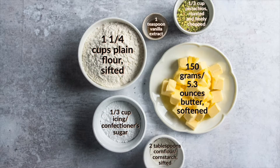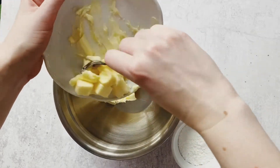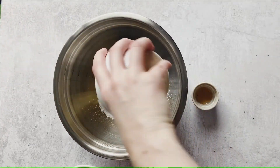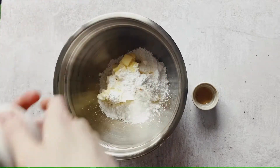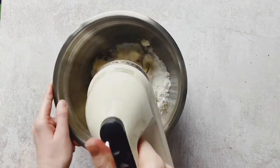There are two really important elements in your ingredients. One is that the butter must be softened, and two is making sure those pistachios are really finely chopped. You want half of the pistachios to be the texture of ground almonds — super fine — and the other half to be a mixture of fine with some slight chunks to add texture to those shortbread cookies.